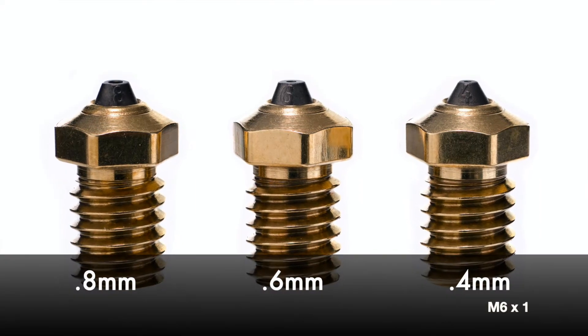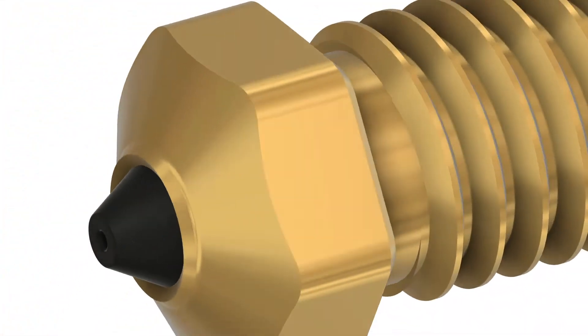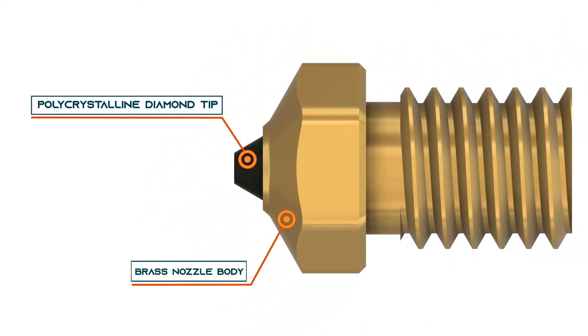Diamondback nozzles rely on a proprietary and patented polycrystalline diamond technology. The 3D printing market today — additive manufacturing — is an emerging market.